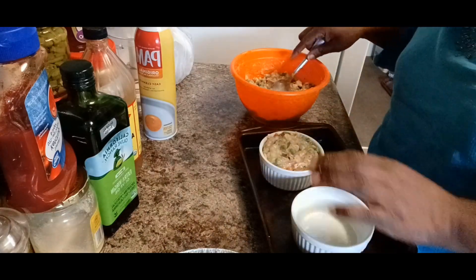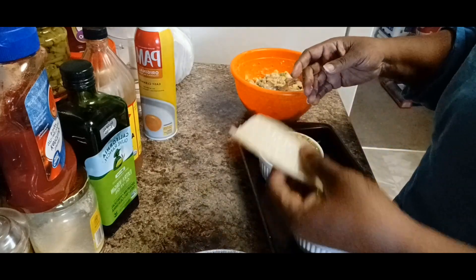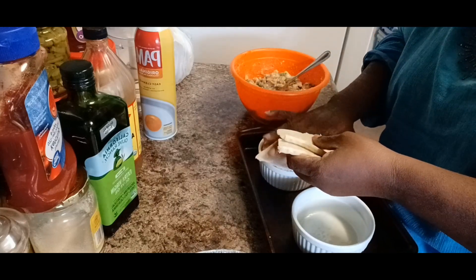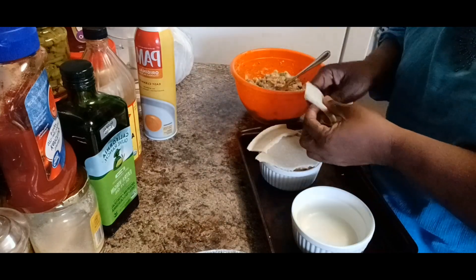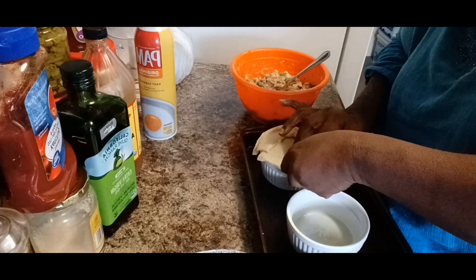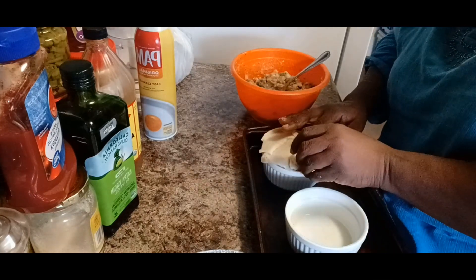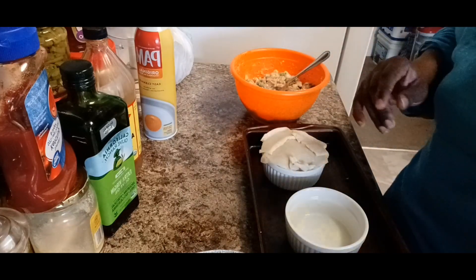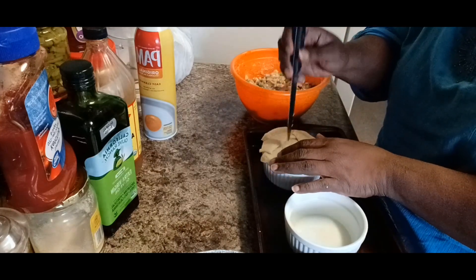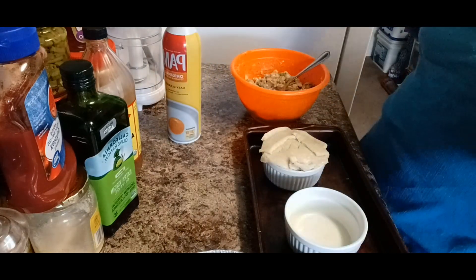There we go - now I'm going to take the other part of the crust and just lay that on top. You can mold it to the ramekin if you want to, or just let it lay on top and let it do its thing - you don't have to perfect it. Once it's all said and done, that's your pot pie! I'm going to put a little slit in the top for ventilation. Then I'm going to spray a little oil on top - as simple as that.